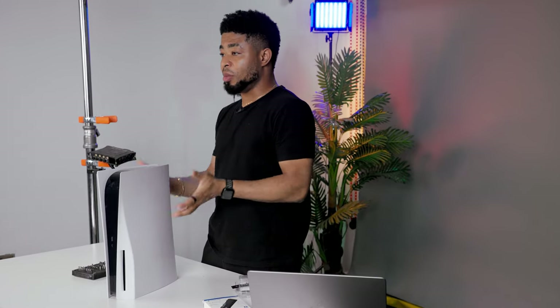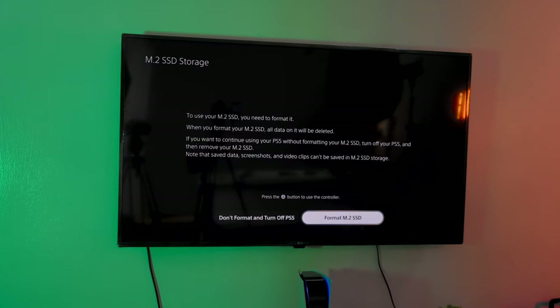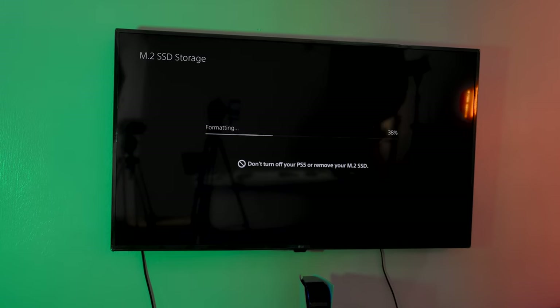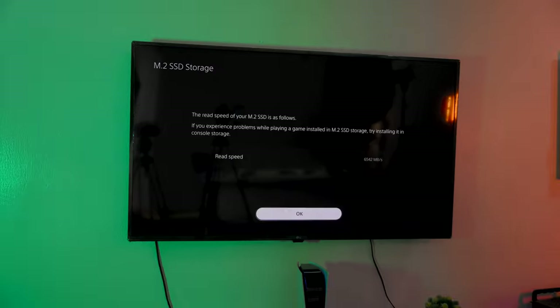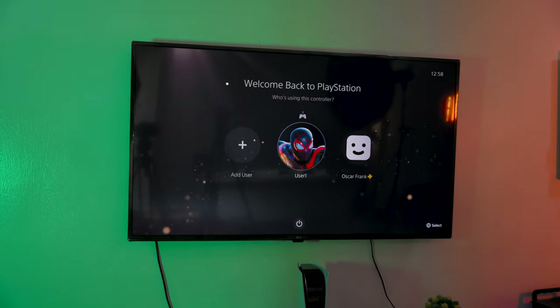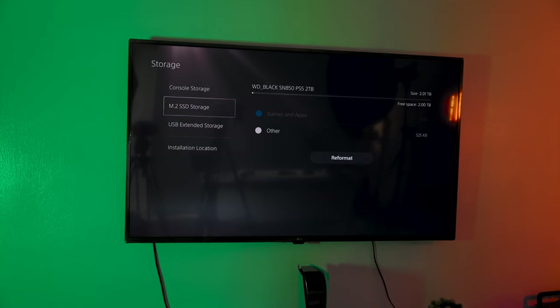We're going to connect this to the TV and see if the SSD we connected shows up as part of the storage for the PS5. When the PlayStation 5 is connected to the TV, you should have a prompt to format the new drive. Go ahead with the process, which is quite fast and shouldn't take long, after which the PlayStation should reboot. You can then log into your account, go into Settings and then Storage to check the M.2 storage size — and you should be able to see 2TB on display.